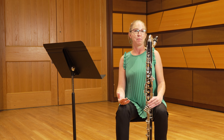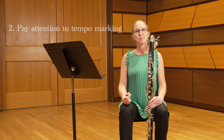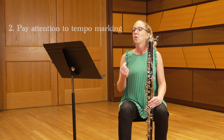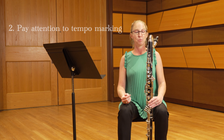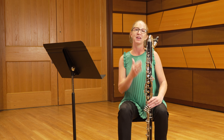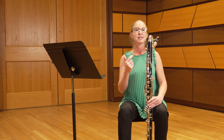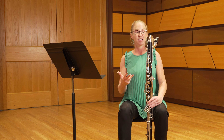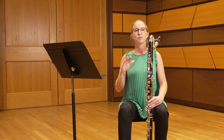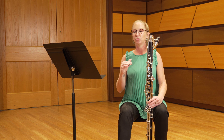Another really important part of prepping this excerpt is paying attention to the tempo marking of quarter note equals 138. When first learning this, it's important to take that tempo down to ensure you're playing with accurate notes, dynamics, rhythms, and articulations. Keep that tempo nice and slow until all of those parameters are set and ready to move on.